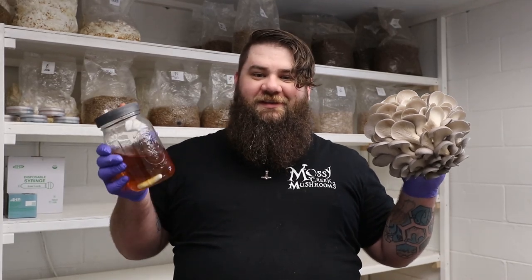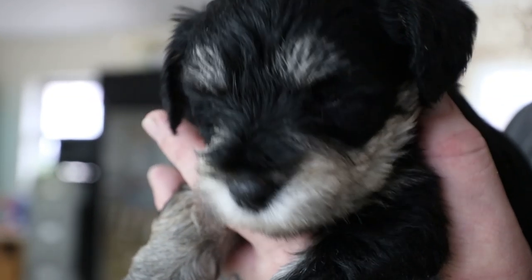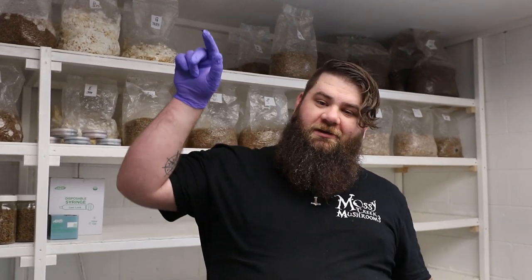Hey y'all, it's Andrew Reed with Mossy Creek Mushrooms and today I want to show you how to go from this to this as quickly as possible. First we need to go into the grow room and pick our mushroom, so let's go that way.